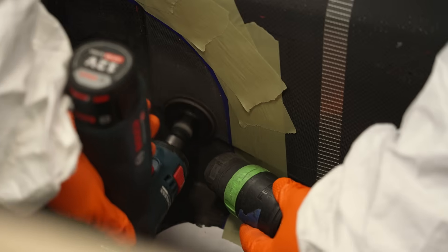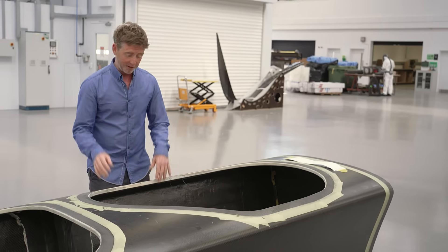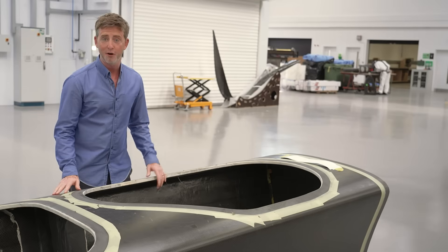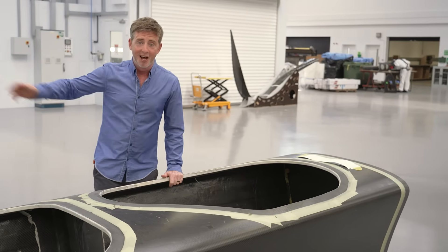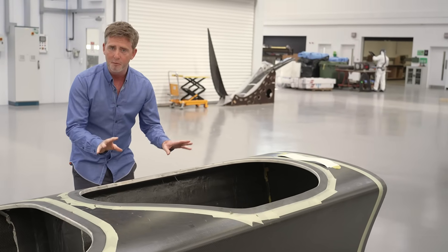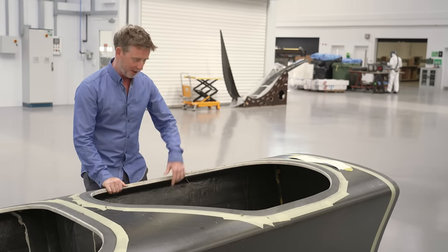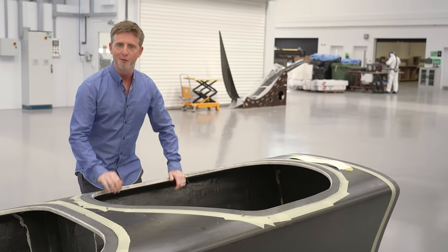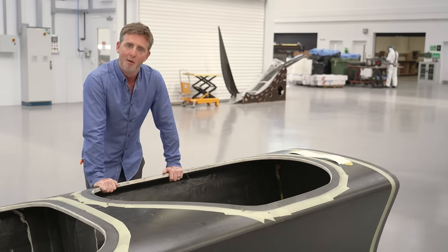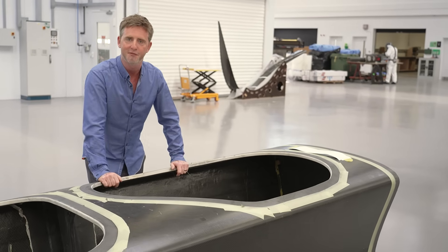Once the deck goes on, it starts to look like an F50. We've been through the cutting process, then laid it all up, proofed it, had it scanned to check for faults, cooked it in the oven until it's nice and solid, and added those final touches. Now from a carbon perspective, it's all finished — ready to go. We're going to put the electronics in, the hydraulics, get the branding on for whichever lucky team takes this boat. We've followed the carbon on its journey from that flexy little bit all the way to a solid F50.